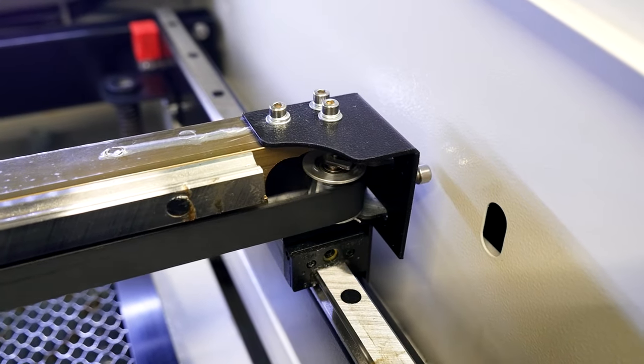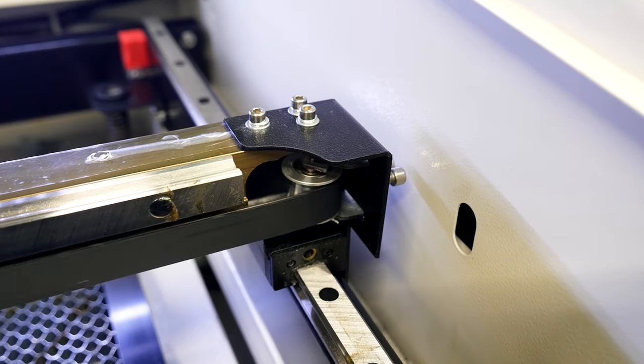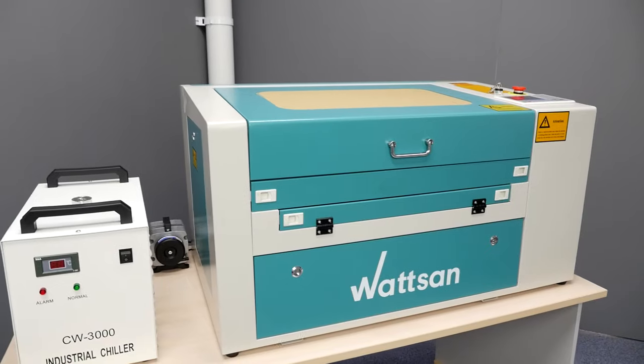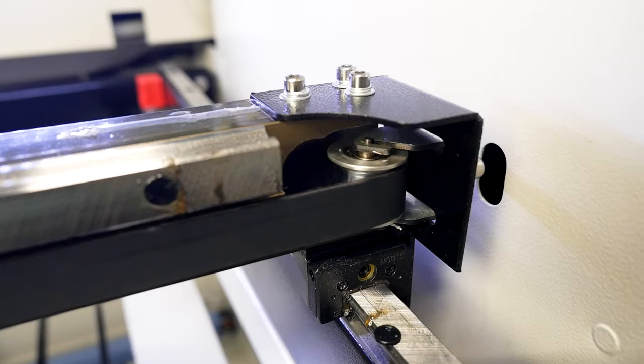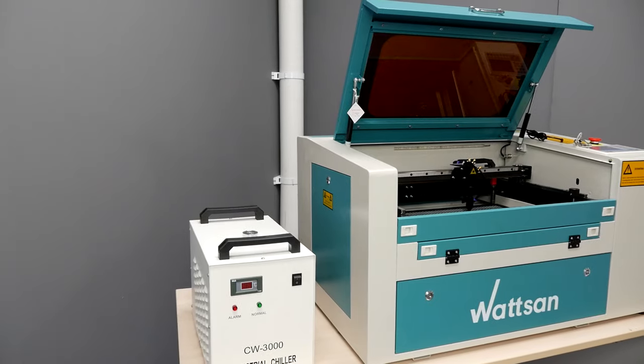1 to 4 belt gearboxes are installed. This ratio is intended to split the pitch when the laser head is moving and to relieve the excessive load on the motor. At Watson, only the 3M belt is used. It has a larger tooth, is not susceptible to overheating and, as a result, stretching, and lasts longer.